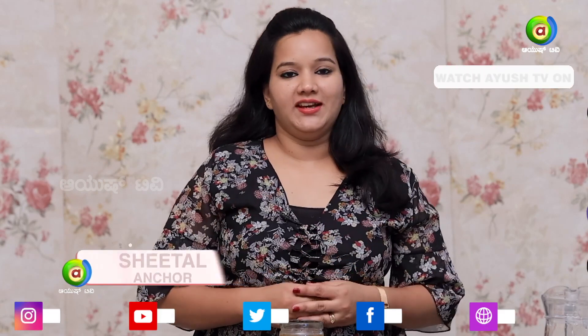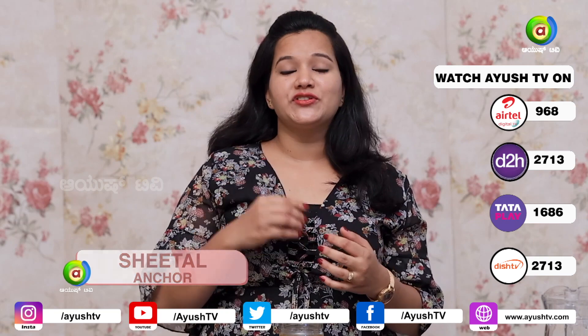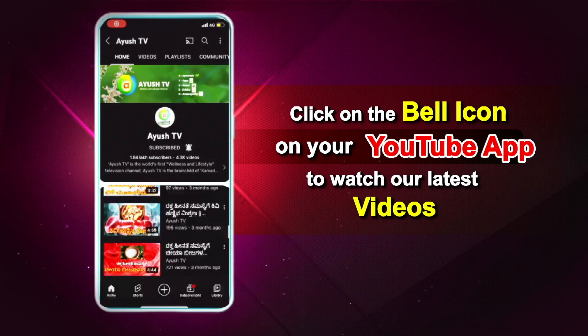If you want to get results and be careful about this, it's a simple tip for you. If you try these tips, please watch the next video. We will also share more tips for you. Click on the bell icon to watch the latest videos.